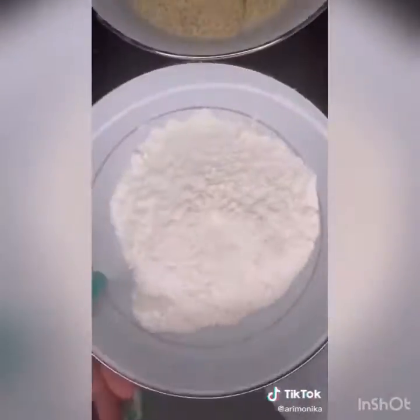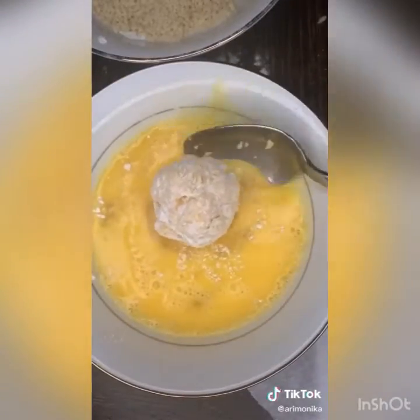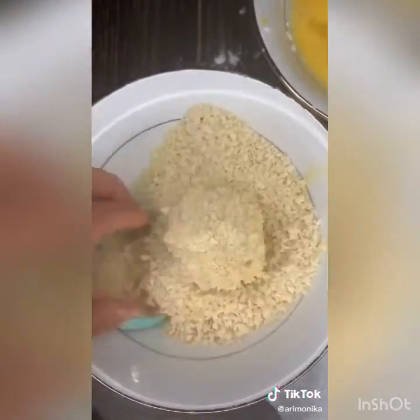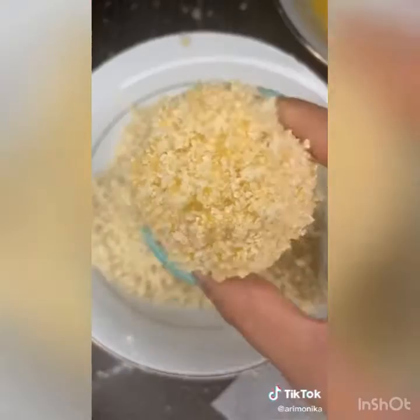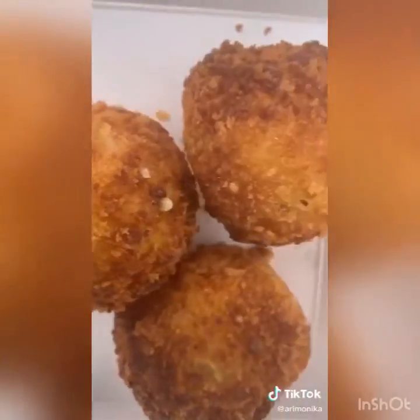Panko crumbs and salt in another bowl, all-purpose flour in another. Dredge your balls in flour, throw into the egg mixture and coat evenly, then into the panko, back into the egg, and back into the panko once again. Fry them in pretty hot oil for about five minutes, tossing them around — soft in the middle and crispy on the outside.